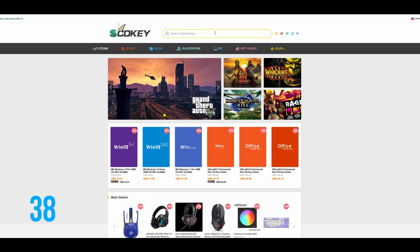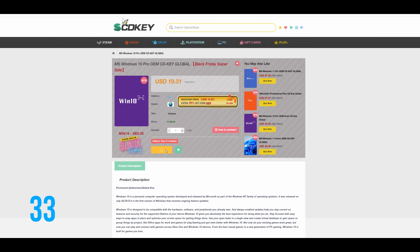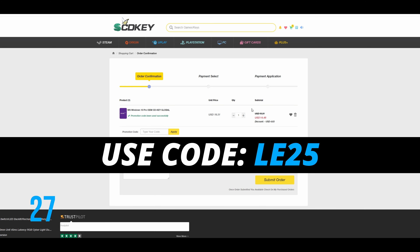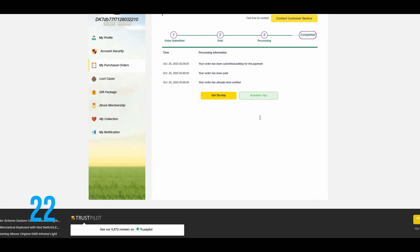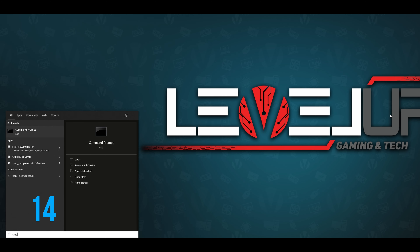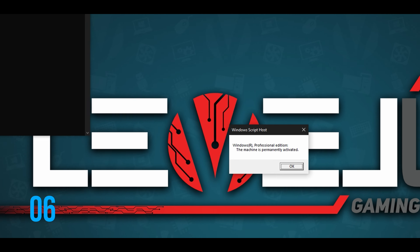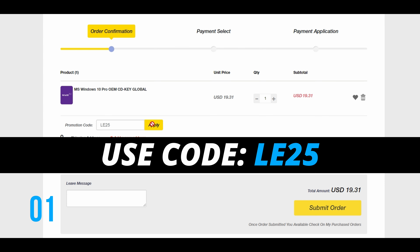Looking for affordable Windows or Office keys? Look no further, I got you covered. Head over to scdkey.com, pick your Windows edition, use my discount code LE25 to get 25% off any Windows or Office products. Once you complete your order, after a few seconds you will receive your code. In Windows, go to Settings — there should be an Activate Windows prompt at the bottom. Click that, enter your code and wait for Windows to finish activation. To check the activation status, use the command prompt with the command slmgr.vbs /xpr and you should receive a notification that the machine is permanently activated. Once again, use code LE25 at scdkey.com.